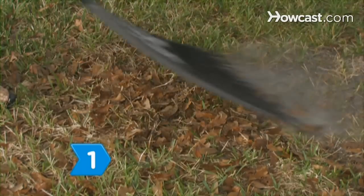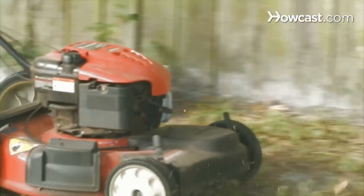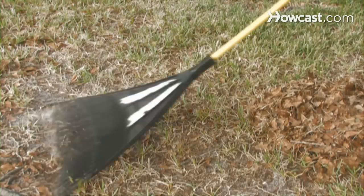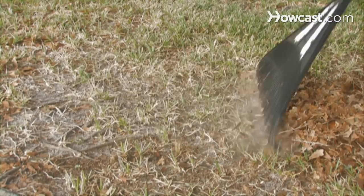Step 1. Wait until the leaves have started to turn brown before you rake them up. If you have a lawnmower or a leaf shredder, shred the leaves before raking them. Both of these techniques help the leaves to compost more quickly.